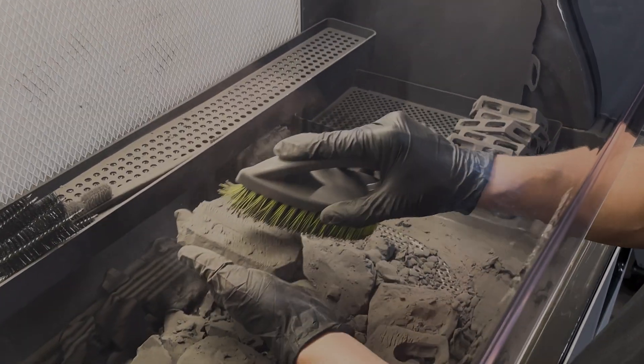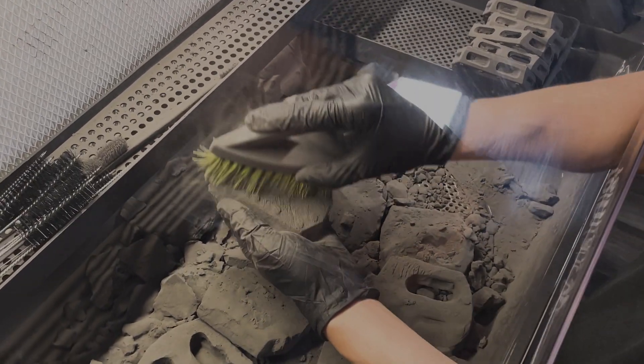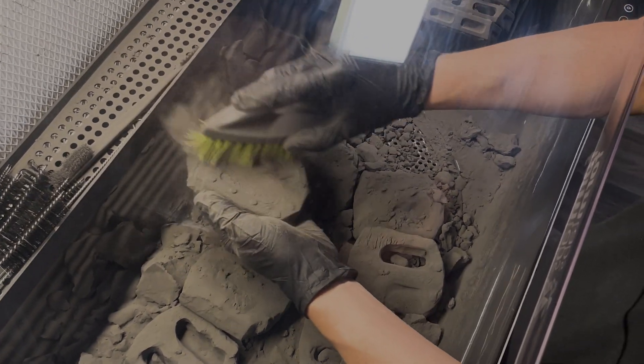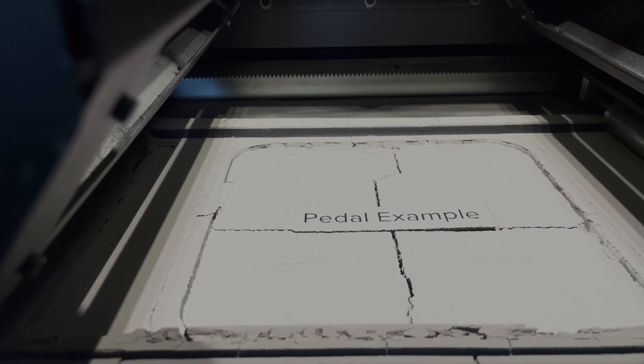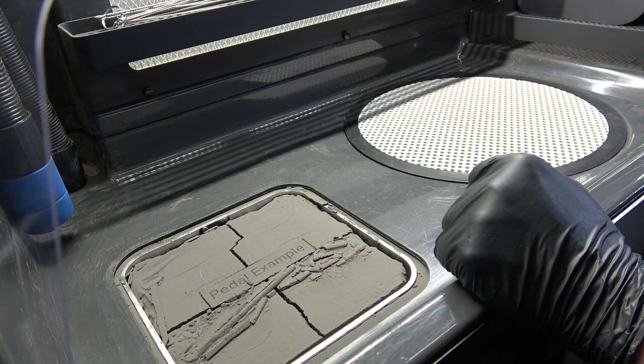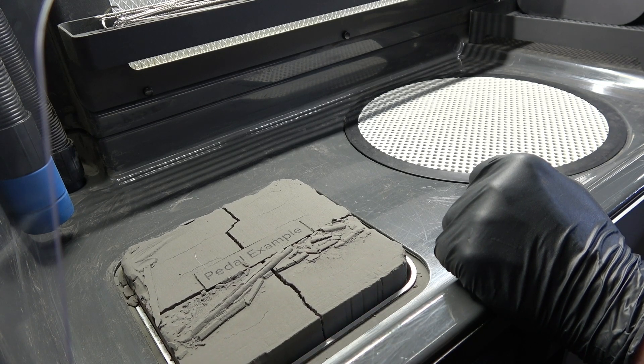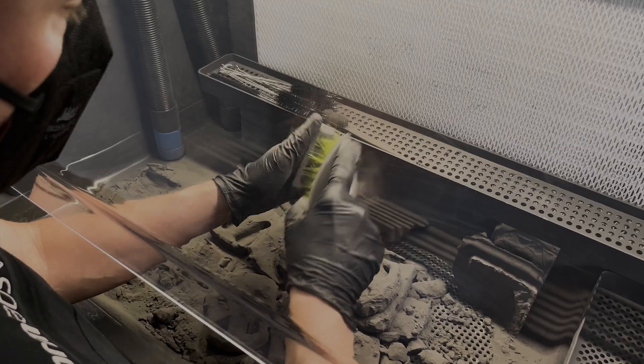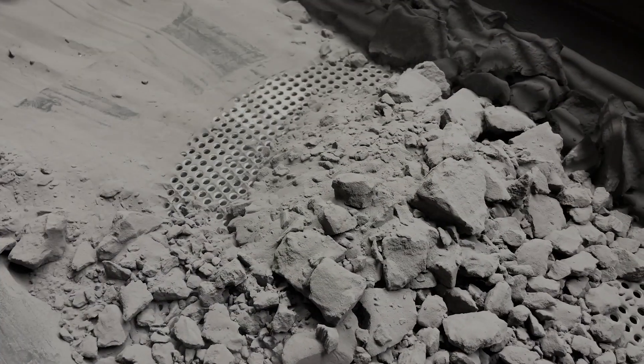This powder can be reclaimed in the FUSE Sift, but you will notice that the outer layer of powder on the print will be harder packed than the rest of the unsintered powder. Once the print is finished and the build chamber has cooled down, the printed parts will be manually unpacked with the aid of the Sift. After unpacking parts and brushing off excess powder, you can sift the remaining powder and reclaim it.